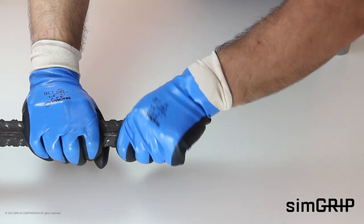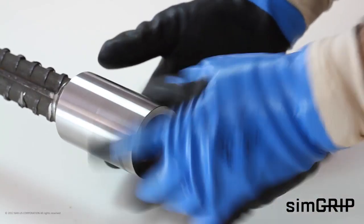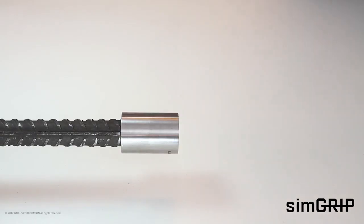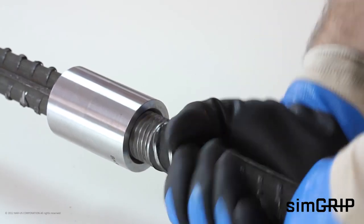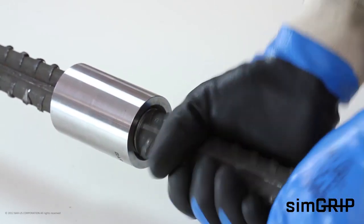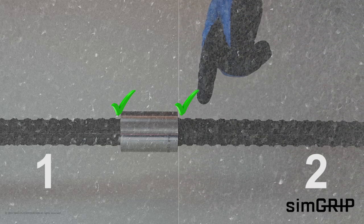Remove the plastic caps from the coupler and rebar. Screw the coupler onto the fixed bar until it hits the end of the threading and locks tight. The bar end should be centered within the coupler. Attach the continuation bar into the coupler and rotate as far as the continuation bar will turn. Inspection of the coupler assembly is visual. For proper installation and tolerances, instructions provided in Bar-US Method Statement should be followed carefully.